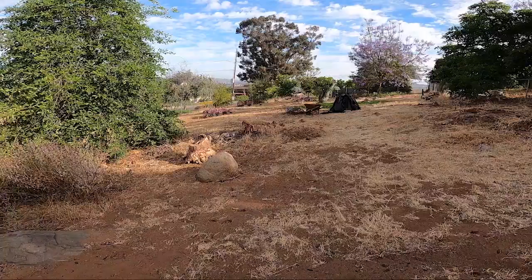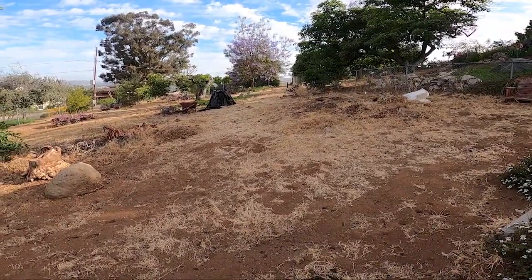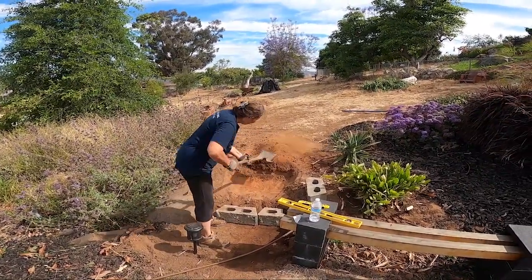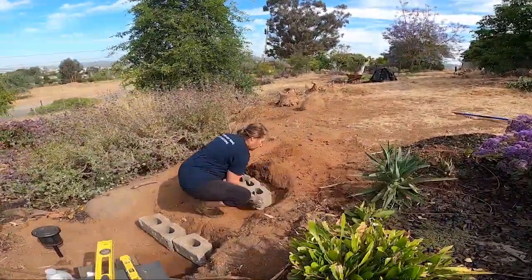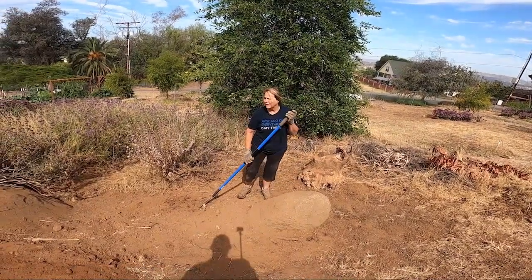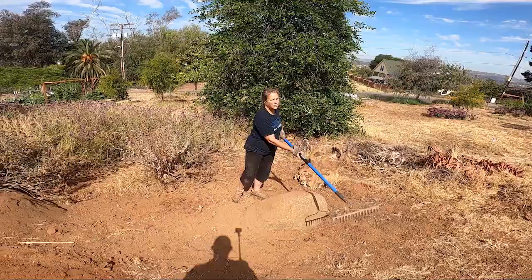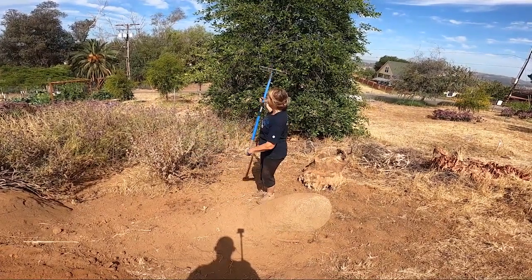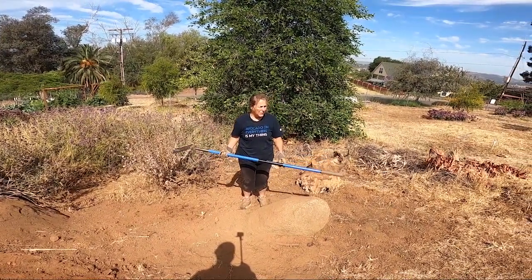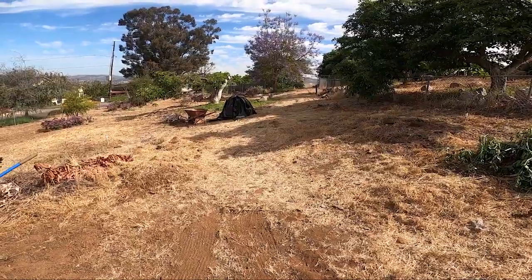I'm working on this little area right here today and I'll keep you posted on the progress. I'm creating a new seating area out here and this is going to be a pretty big circle in front of this tree back here. This will be off to the side of our moon garden that's off to the right. To the left, we're going to make a big long path going out the gate there.